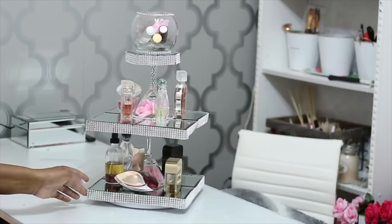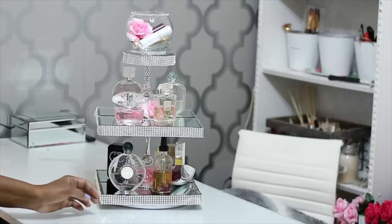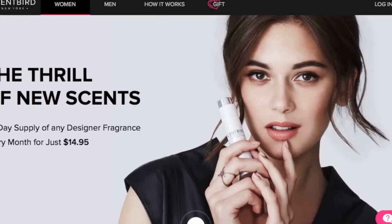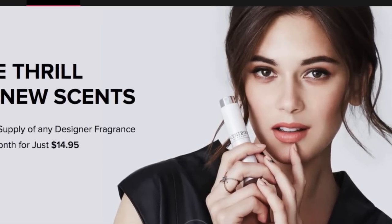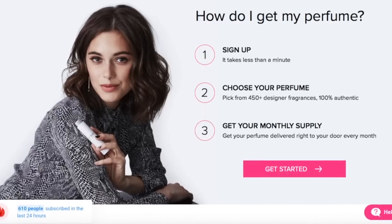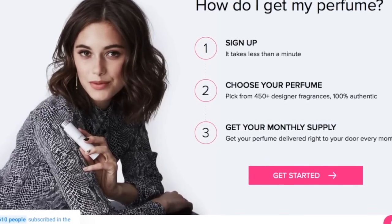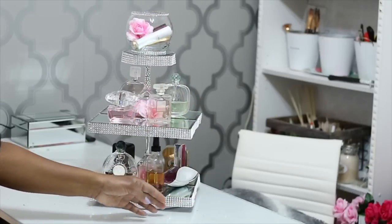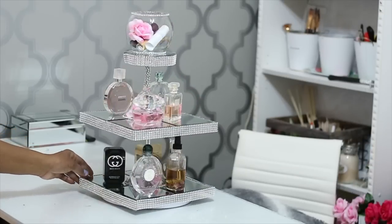Guys, check out the link in my description box — I do have an affiliate link for Scent Bird, which is a perfume subscription service. They have great deals on designer perfumes and they're totally authentic. Check out the link in my description box if you're looking for some affordable designer perfumes. Thank you all for watching, and I will see you in my next video — bye bye!